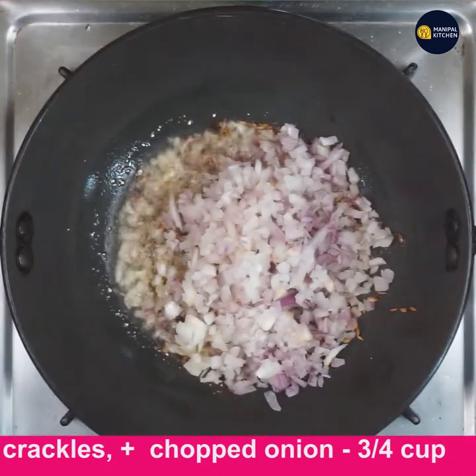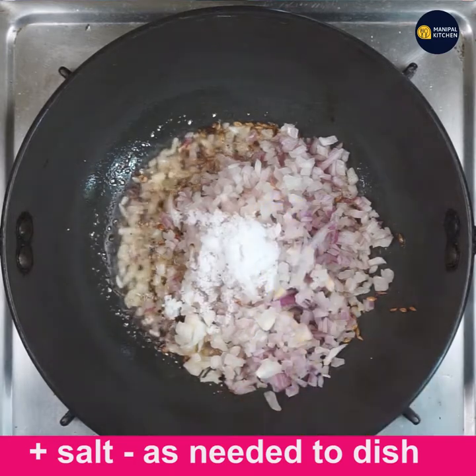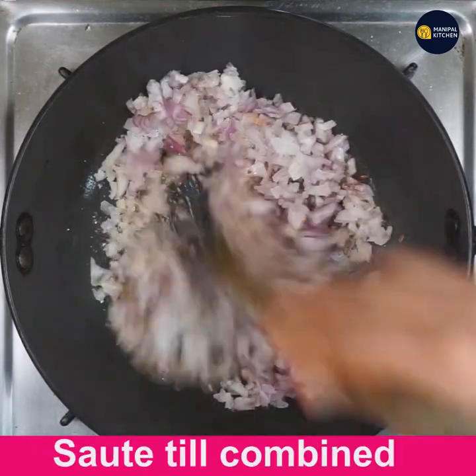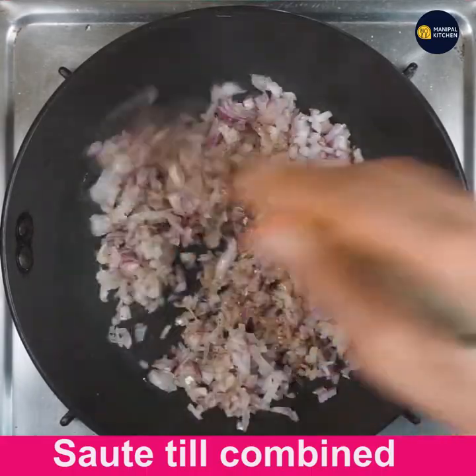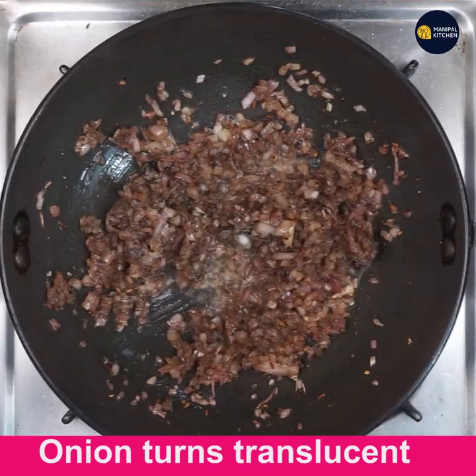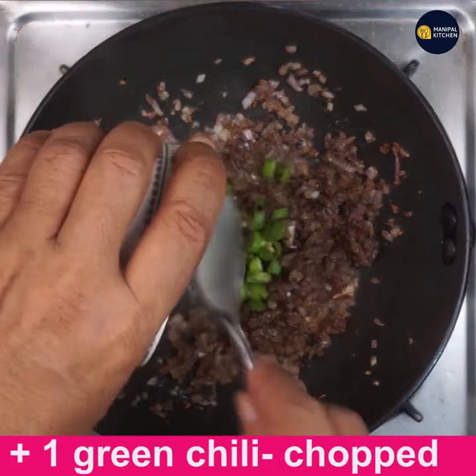Fry well, adding salt as needed. Sauté well till combined. See, the onion has turned translucent in about 3 minutes. Now add 1 green chili, finely chopped.